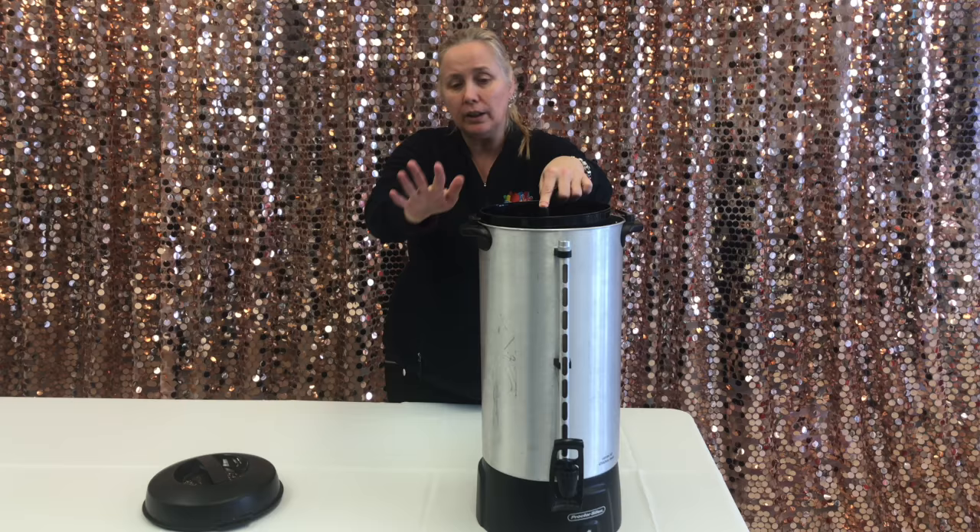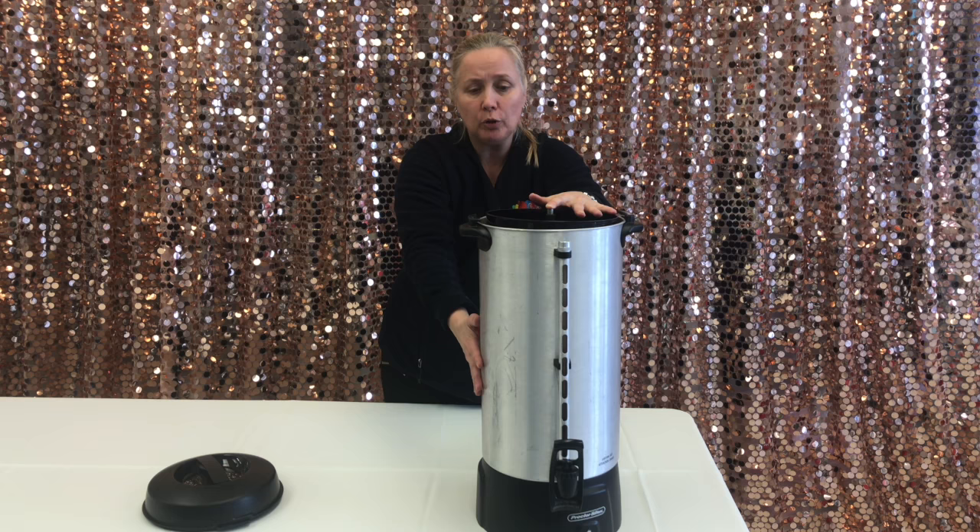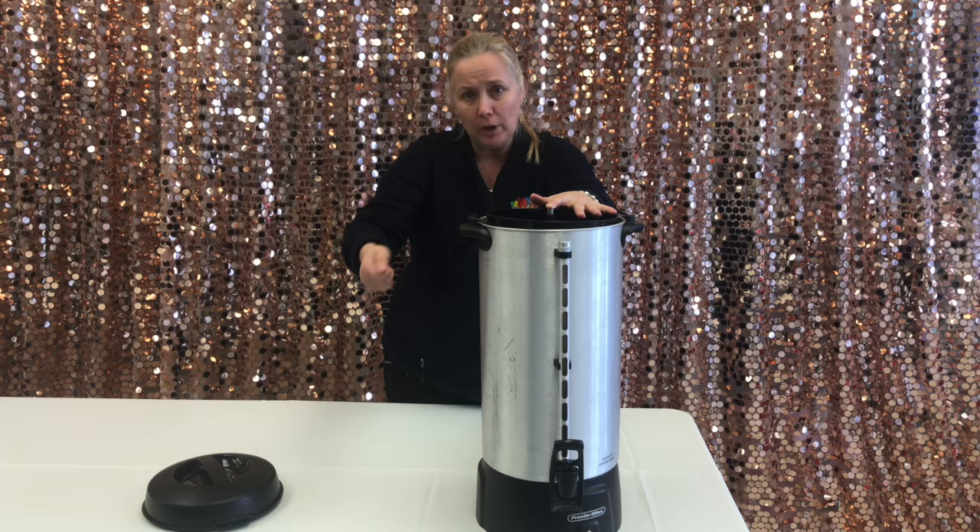Again, if you have the smaller percolator, which is a 40 cup percolator, it's the same concept. So you fill your water with cold water, 40 cups, 40 tablespoons of coffee. It's 40 divided by 16, which gives you 2.5 measuring cups of coffee. Add a little bit extra more, like 1 or 2 tablespoons extra.